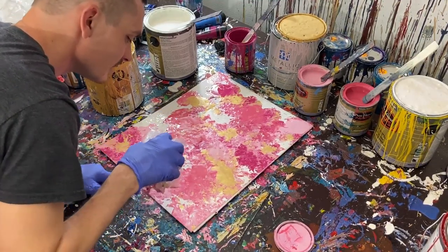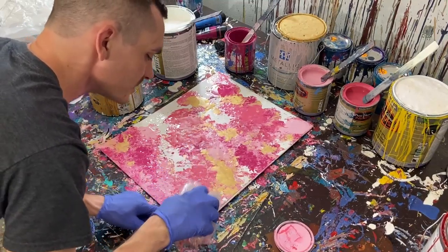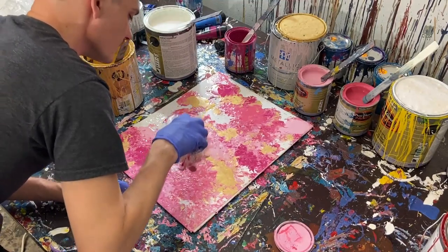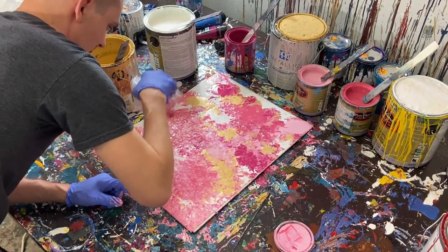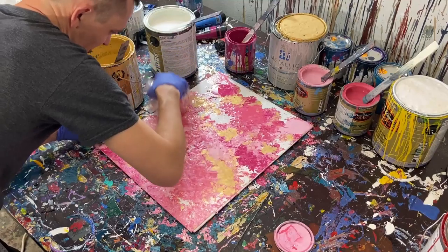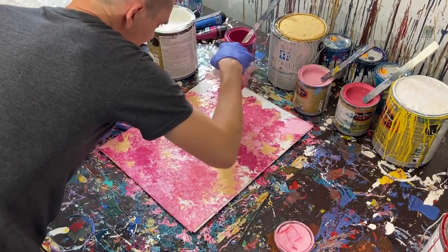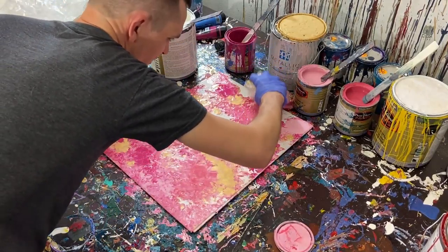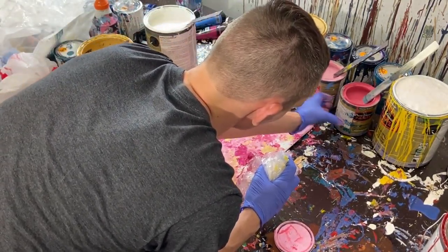I'm going to fill in some of these gaps. I always tell myself I'm going to base coat the background before these paintings and then I never do because I'm just so excited to start. So it is what it is. Now I'm just going to take some of the colors and sporadically mix them into the gaps where canvas is showing, filling those in. We can kind of go over some of these colors now to mix them. I'm going to rotate this plastic so we can get some fresh colors on there and pull these colors out.